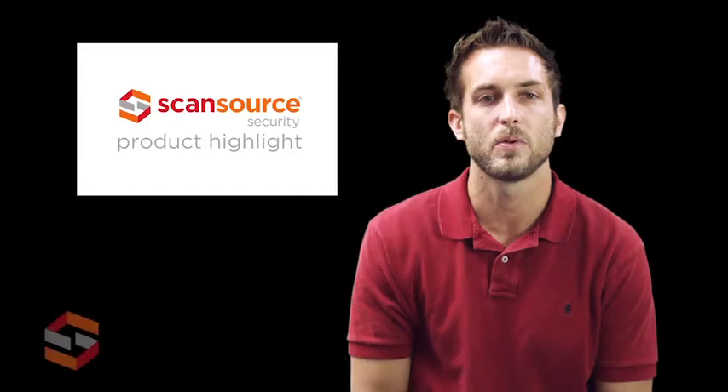Hi, this is Joey with ScanSource Security. Today's product highlight will cover the Sony SNC EB602R Network Outdoor HD Bullet Camera.